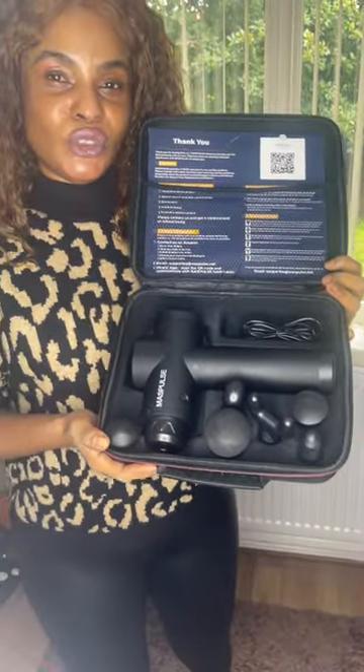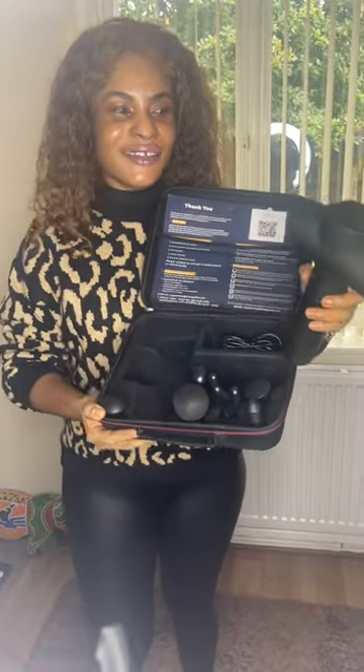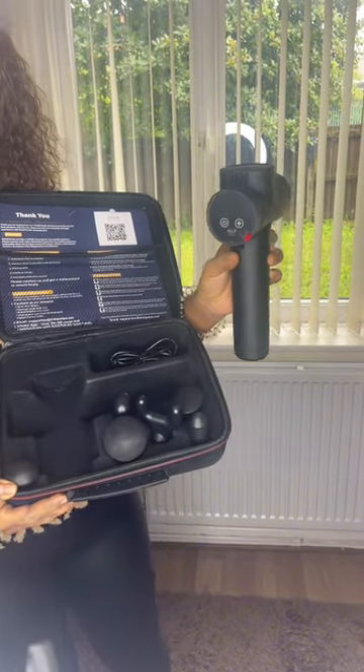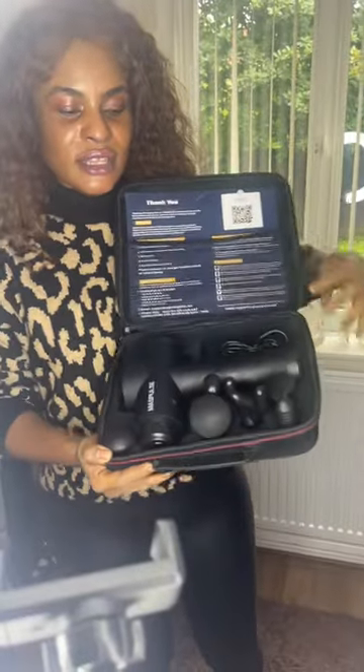It will help to massage deeply into your tissue and muscles — and it is very affordable. You save so much money if you buy this. It looks like a gun and it's very digital. You can plug in the charger and take it on holiday; it comes with a carry case so you can take it away with you.